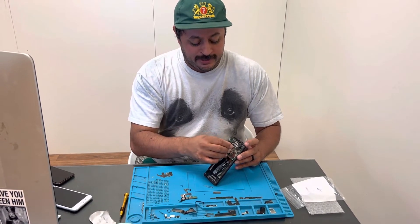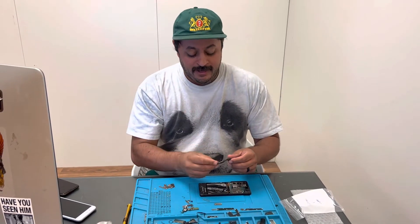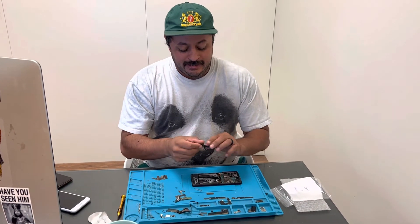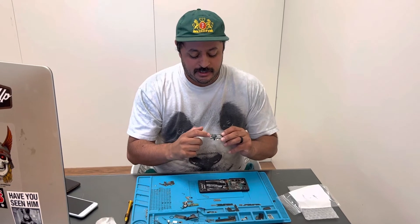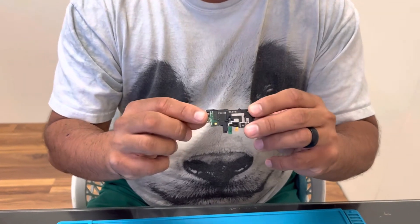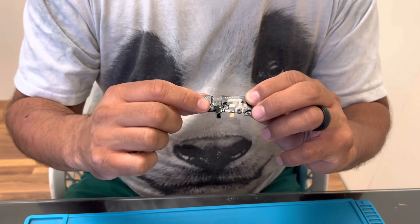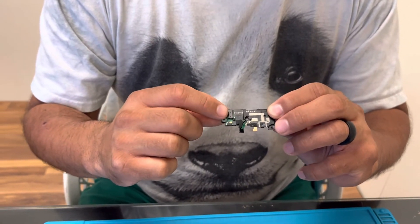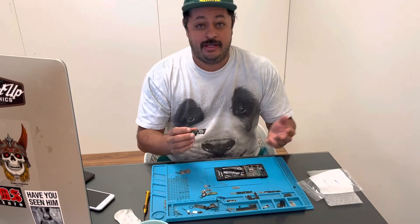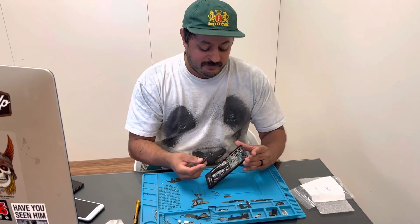What happened was we replaced the speaker on a different phone for a different customer, and we ordered it from our distributor and it did not come with this proximity sensor. So this wasn't on the new speaker. When we put it on, his flashlight wasn't working. That was our bad — just wasn't paying attention. We've never had to replace it before.